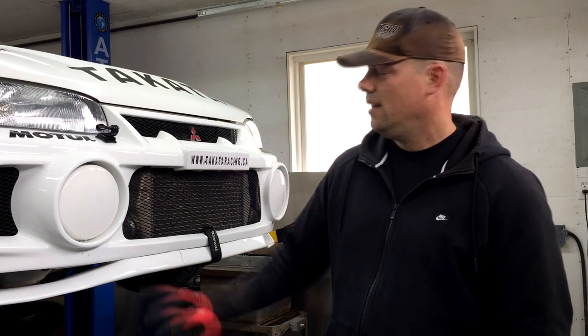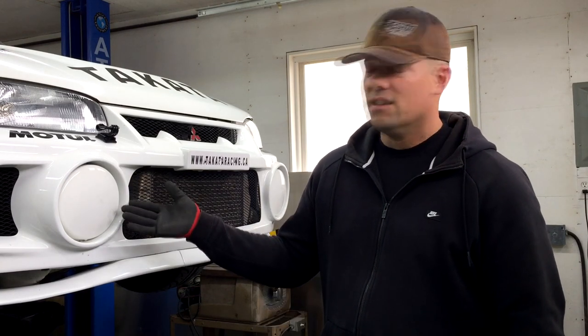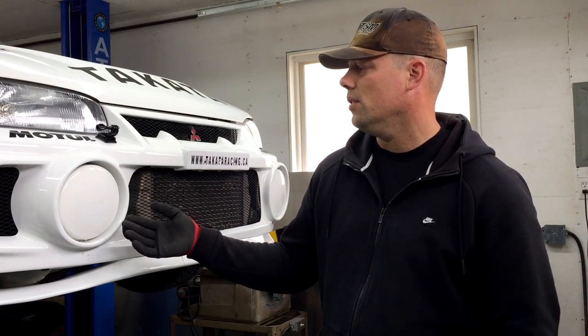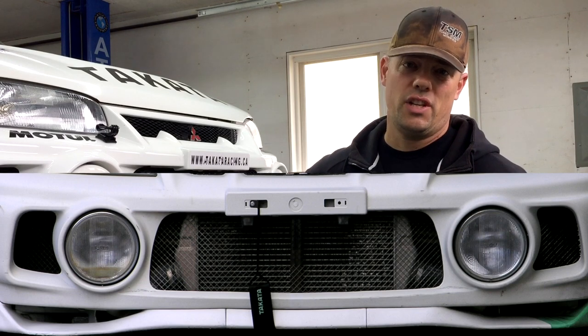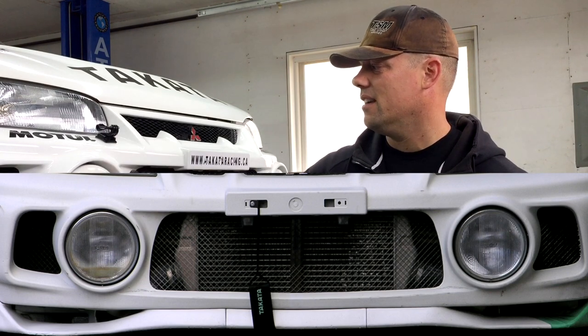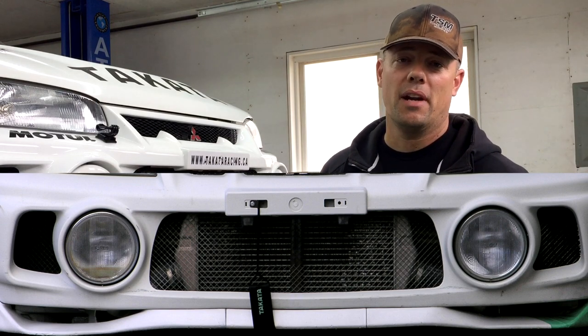Another thing you want to look into for the Evolution 4, 5, and 6 is the condition of the fog lamps. The fog lamps are made by PIA and the aftermarket versions are widely available, but if you want a real PIA fog light they're going to be really expensive. If you're taking a look at a car on an auction or you have an importer that can personally inspect the car, you'd want to see whether these fog lamps are in good shape — they're very, very easy to crack. They have a big flat face and driving on the highway any sort of rock or debris is probably going to break the lens.